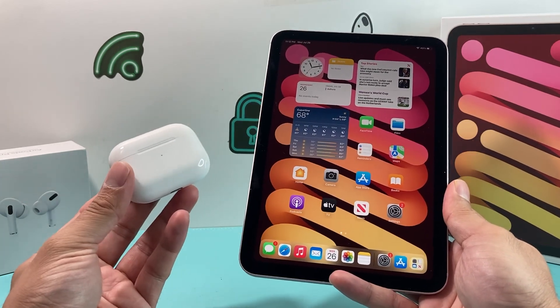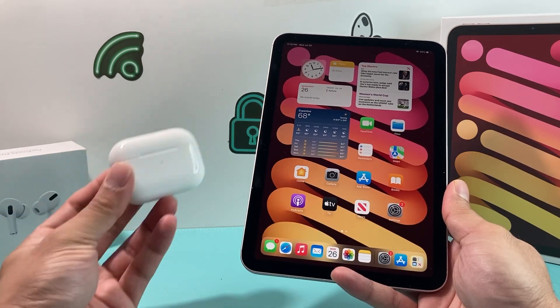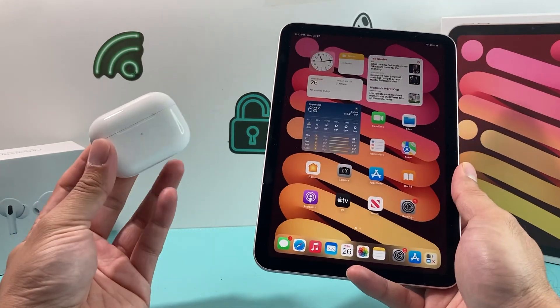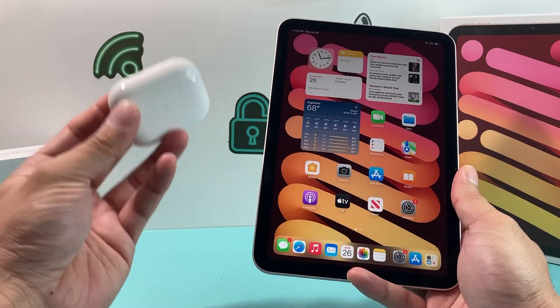In order to connect it, it's really simple — it's going to be similar to how you connect to your iPhone or other device with the AirPods. First thing is make sure that your AirPods are charged up. The main reason you see it doesn't connect is that the case or the pods aren't charged, so make sure it is charged.